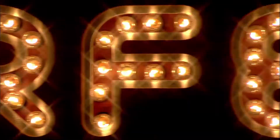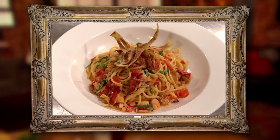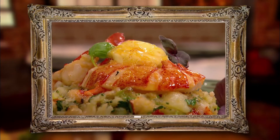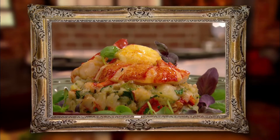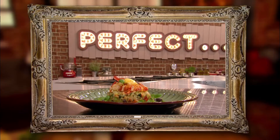Very nice — easier done than said! Time for Jo and Mark to find out which classic lobster is perfect. Feeling nervous. Lobster spaghetti with fennel crisps: one. Lobster with grapefruit butter and crushed potatoes: two. The judges were impressed by Jo's luxurious lobster spaghetti and loved its traditional flavours, but they were blown away by the light citrus zing of Mark's lobster with grapefruit butter. For them, it was the perfect twist on a classic dish.